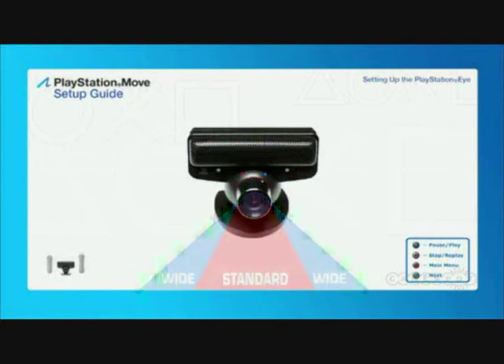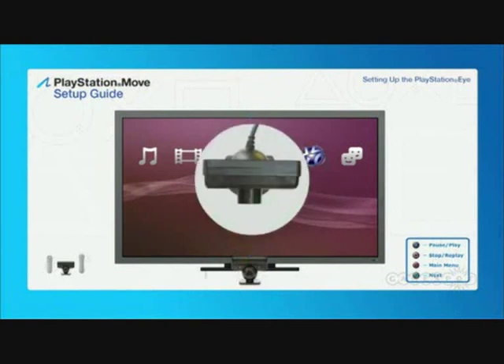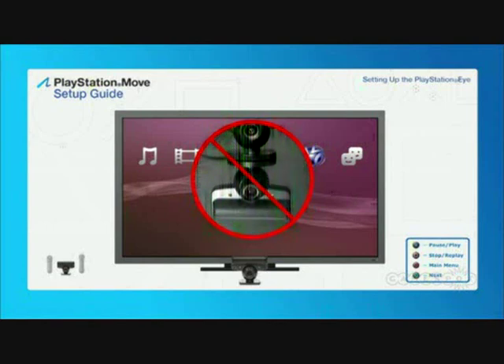The next step is to place the PlayStation Eye near your television. The best placement is along the center line of your television, either above or below the screen, whichever is closest to your shoulder height. Turn the camera right or left until it faces the same direction as your television screen. Avoid placing the PlayStation Eye on very reflective or shiny surfaces, because you may experience problems if the camera views reflections as player movement.